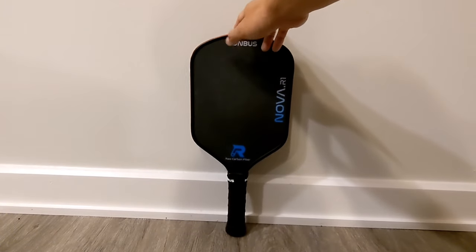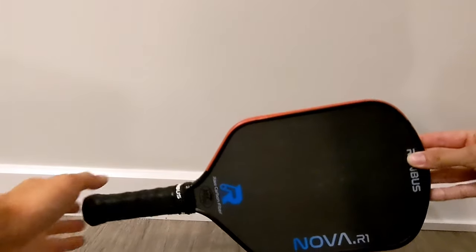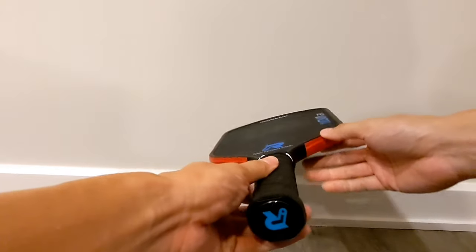This is the R1 Nova, Rhombus' newest paddle. While it does look similar to Rhombus' other paddles like the R1.16 and R1 Pulsar, the Nova is actually what Rhombus calls a Gen3 paddle.